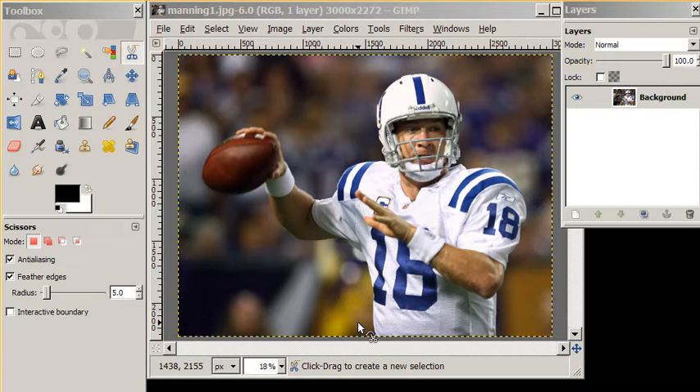Hi everyone, this is the Photoshop technique. We're going to use this technique to get rid of the background around Peyton Manning.